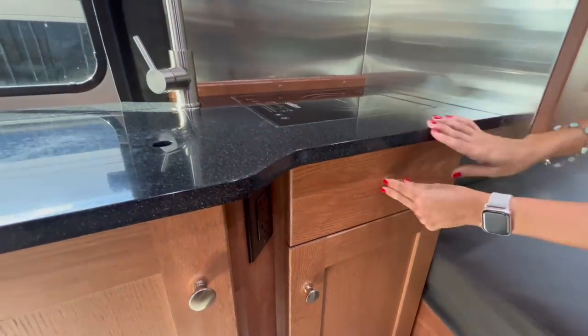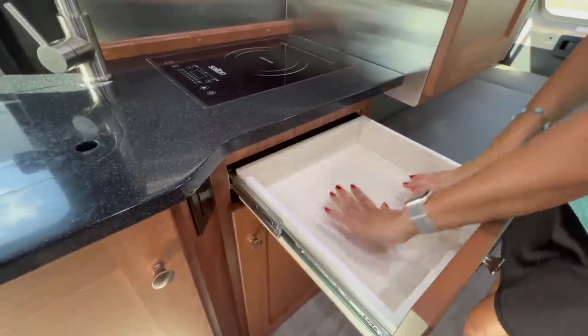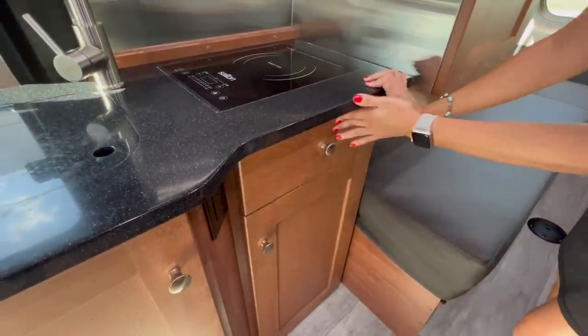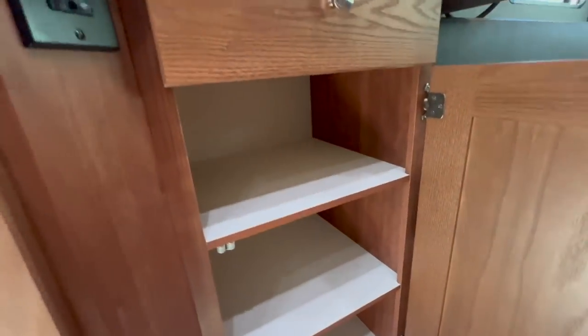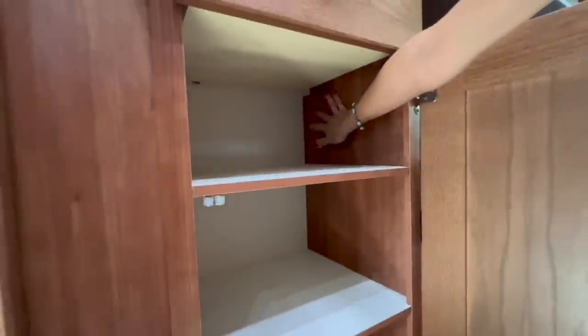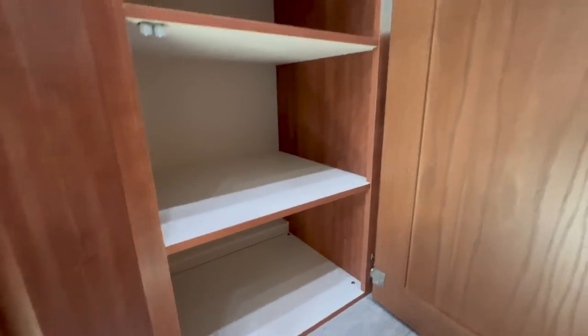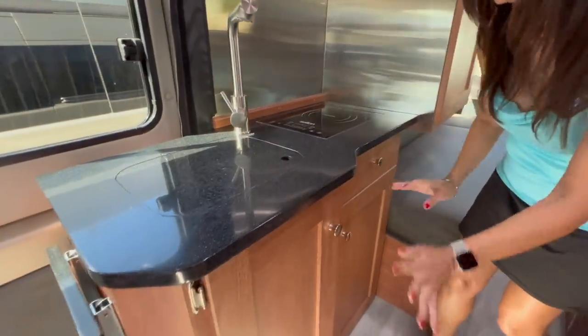Under the induction cooktop there's a good-sized drawer. Below that drawer, there's another cabinet with shelves for more storage — it goes back pretty far, with three shelves. Lots of storage right here in this little area.